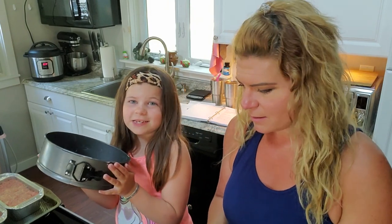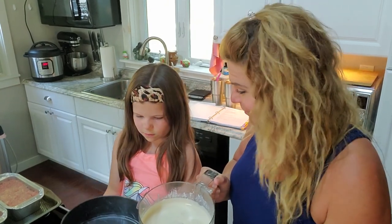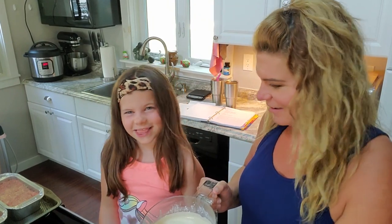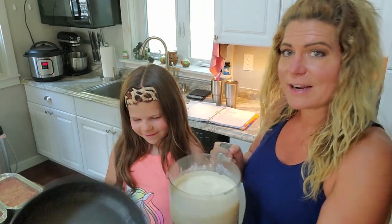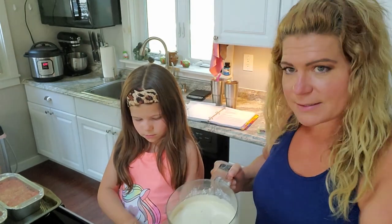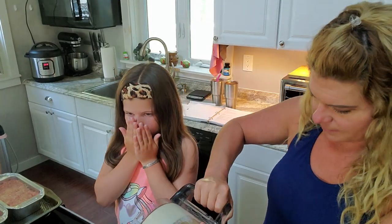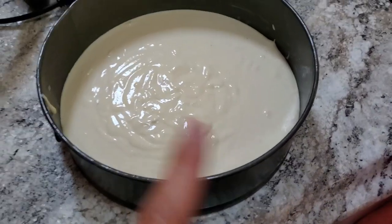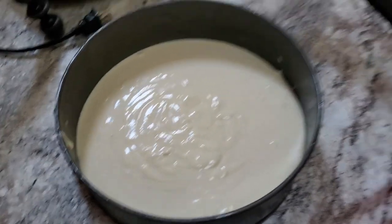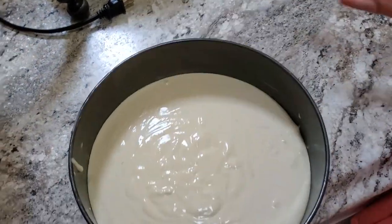The greased pan smells delicious — Lou greased it with butter. We pour the mixture into the springform pan and bring it over to the Instant Pot, putting it on high pressure.